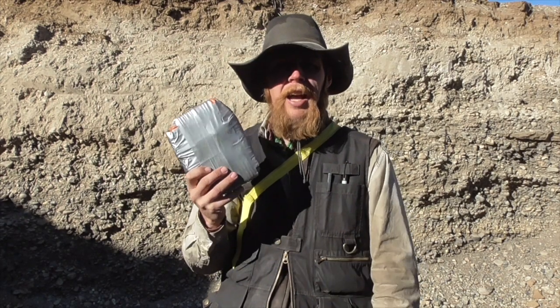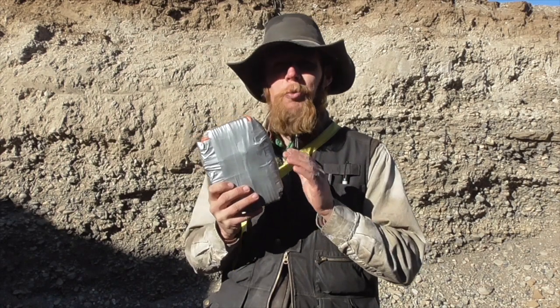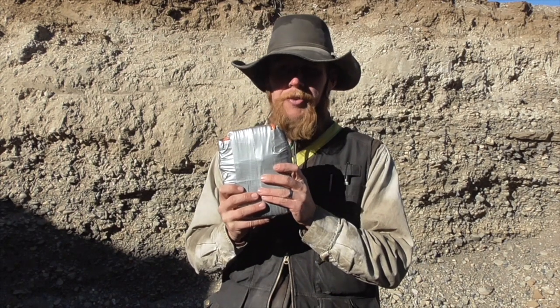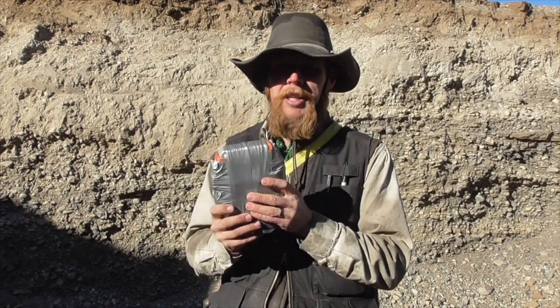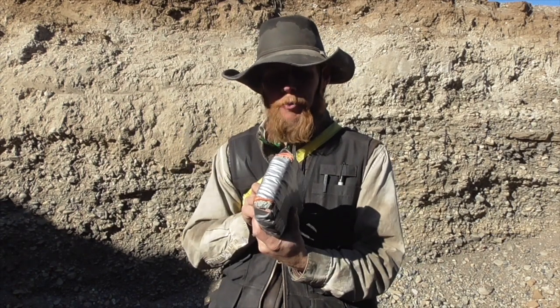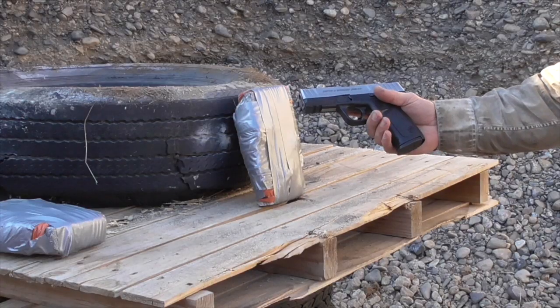I have really pretty high hopes of these stopping one round. I'm not sure what'll happen with subsequent rounds, and that's one reason I made three separate plates for three separate calibers. Without further ado, let's go ahead and start shooting them. 9mm.